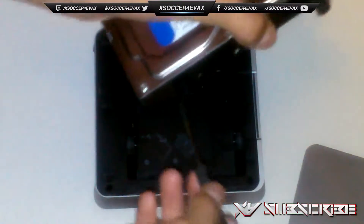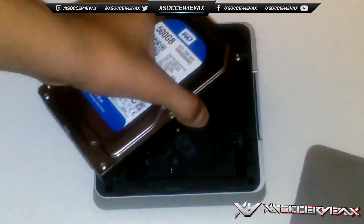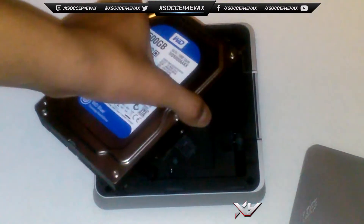You can see those little knobs right here — that's what we're going to need the screwdriver for. We're going to remove all these and install them onto the other hard drive. I'll get back to you after I install them onto the 1TB hard drive.